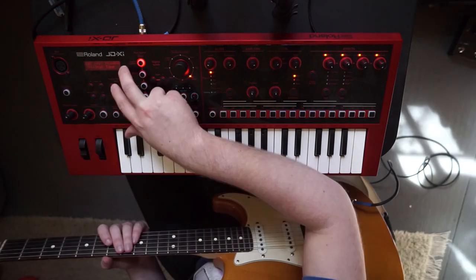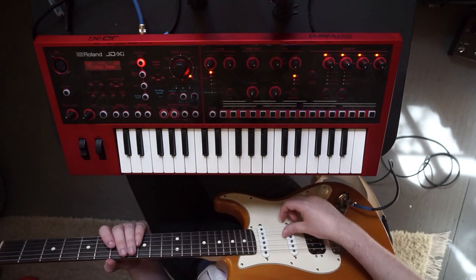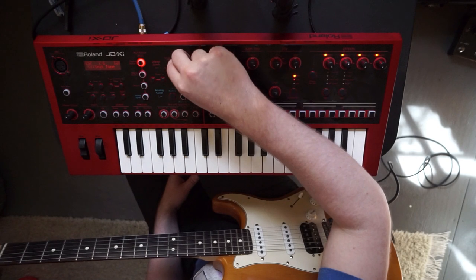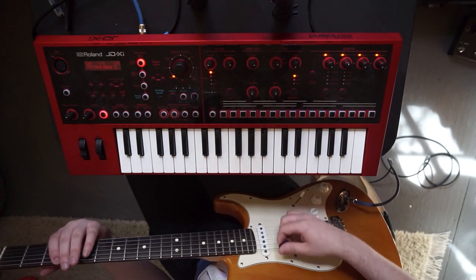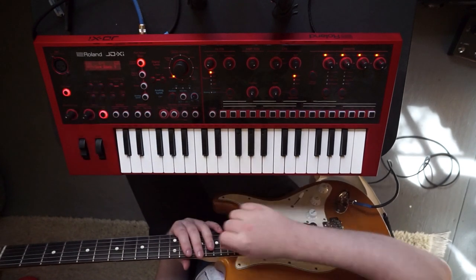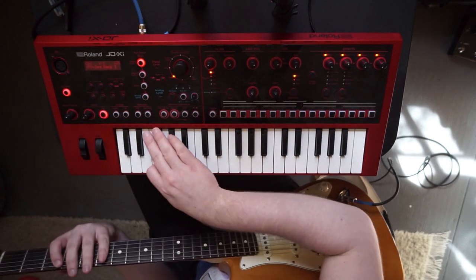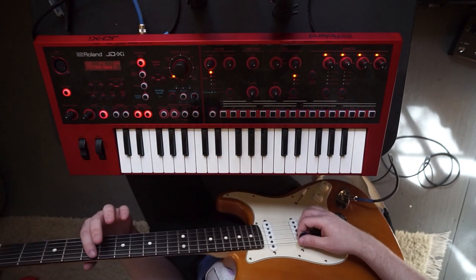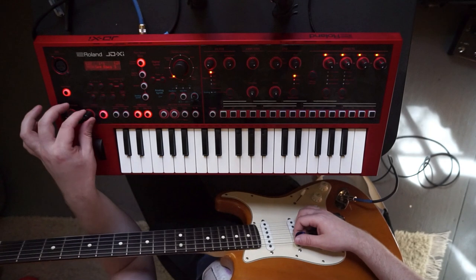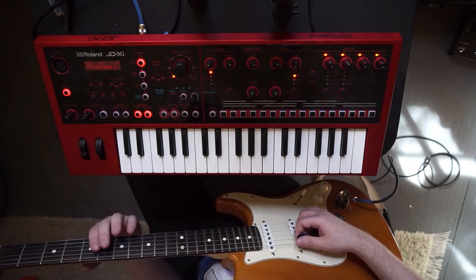That's an example of things going wrong with the guitar input. Something I really like is using it on a bass sound with Auto Note and the Arpeggiator on together with Key Hold — you can get some really interesting ideas just by hitting one note on the guitar.